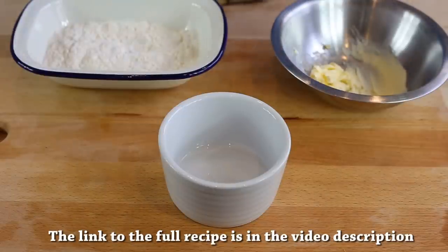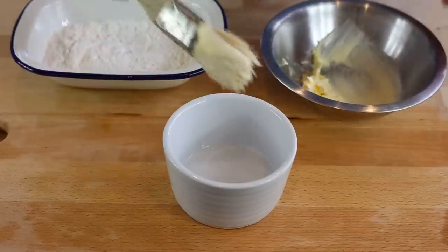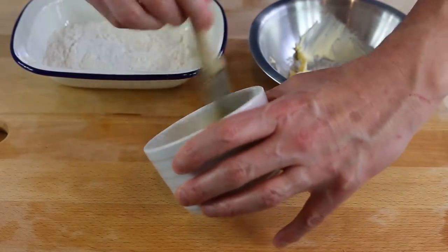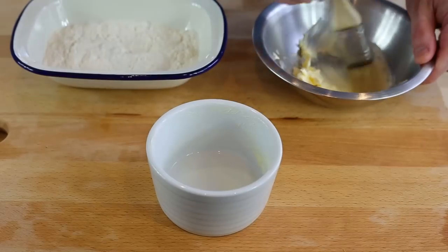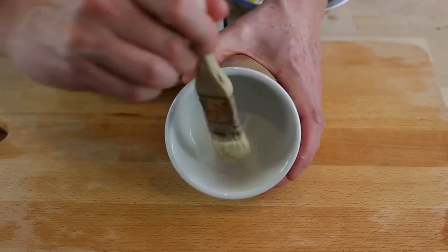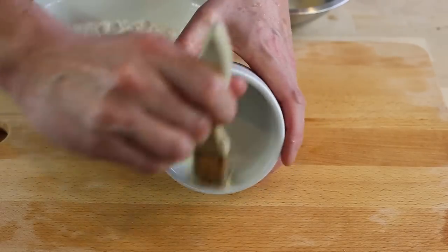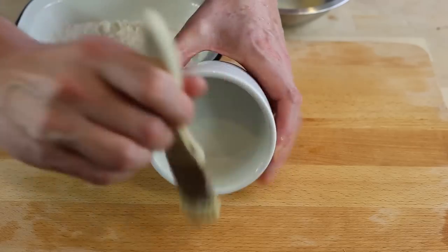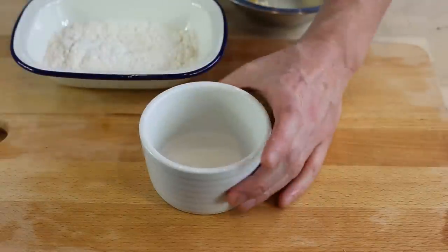The very first step before you start anything is to prepare your ramekins. You coat the bottom and edges with butter using a paintbrush — absolutely everywhere inside to make sure it doesn't stick. As a last tip, you make stripes from the bottom of the dish towards the top. This gives your soufflé some kind of rails so it's going to rise very straight — that's very important.